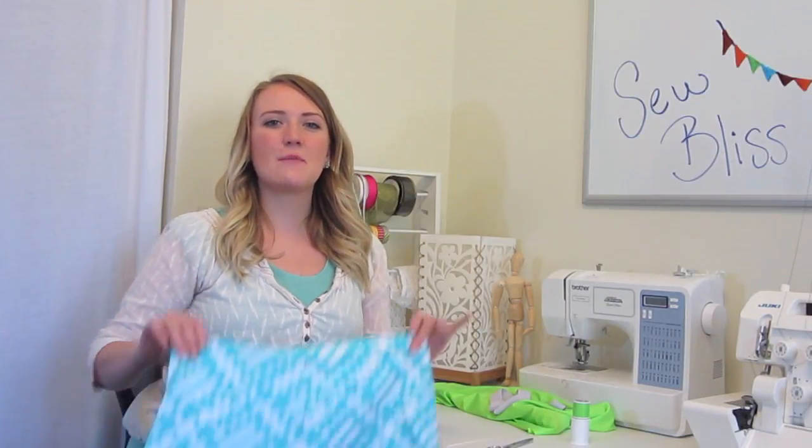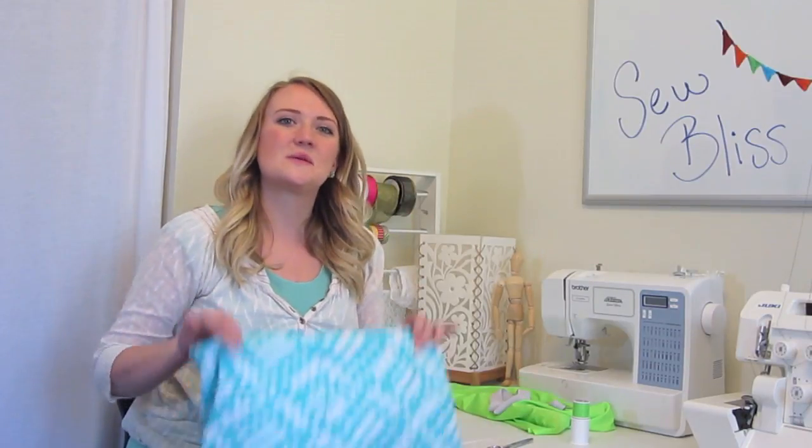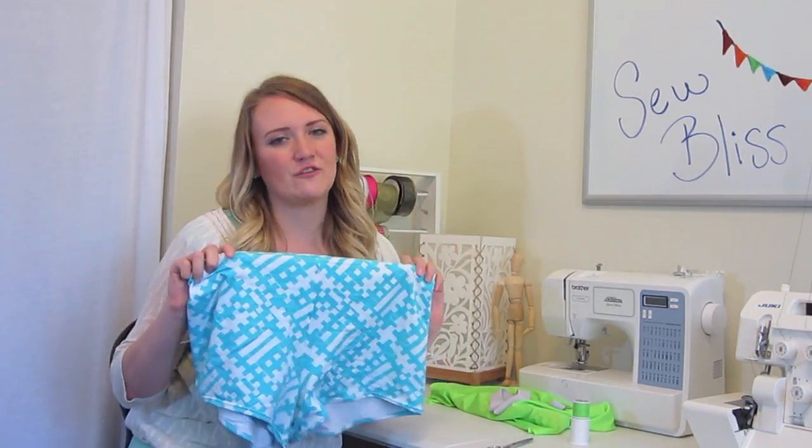Hey guys, so today I'm going to show you how to make a pair of shorts, specifically a pair of swimming shorts. These you could wear to the lake, to the beach, to the pool, anywhere you're going this summer in your swimming suit — these will be perfect to wear over them.